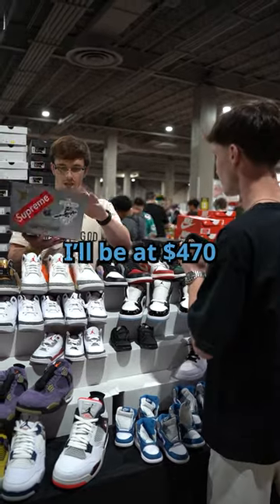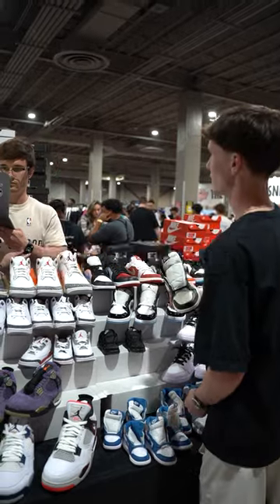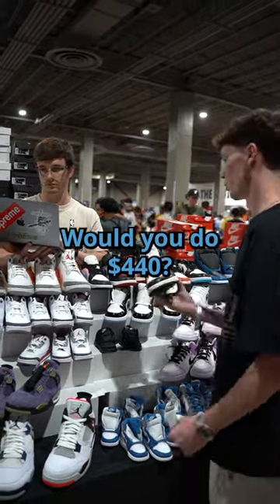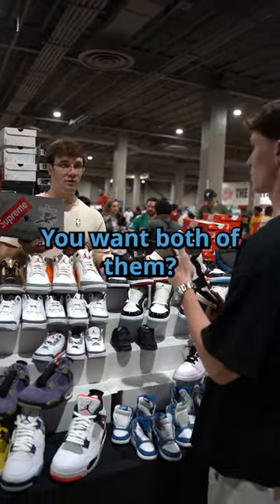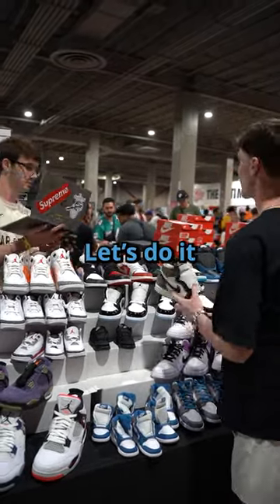How much are we looking for on the mocha? $4.70. Okay, I'd be at like $4.30. $4.50 would be about $4.40. Would you do $4.40? You want both. What's the other size? Both 8.5. Yeah, I'll take them both. Let's do it.